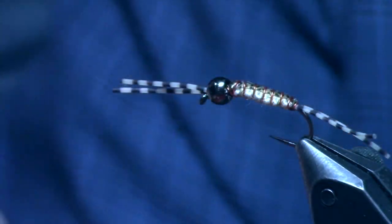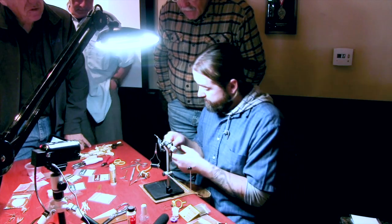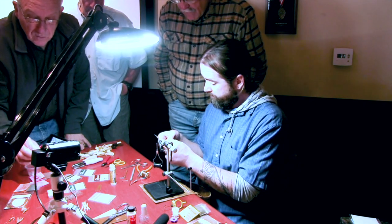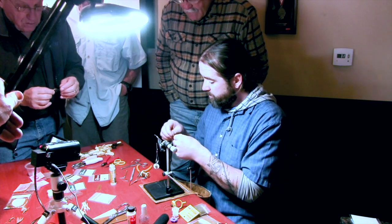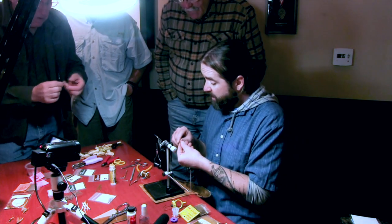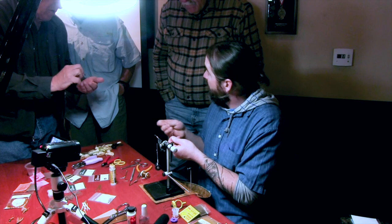So now we've got the body, antennas, and tails. We need to do legs and a wing case. For the legs, it's super simple — one knot in each rubber leg. This is going to be the back leg and the front leg. The knot gives it that kinked leg — kind of like a hopper leg — which gives it a little bit more life in the water.